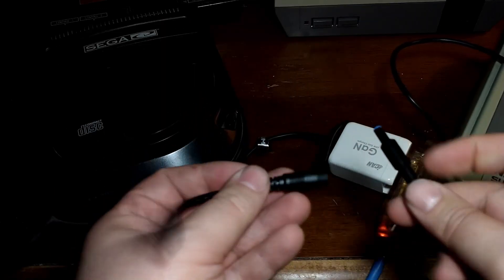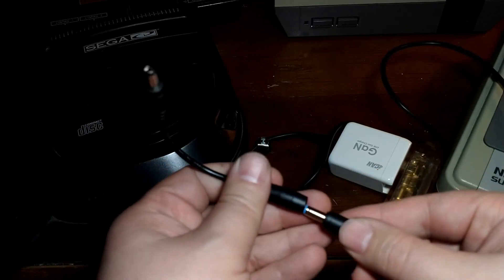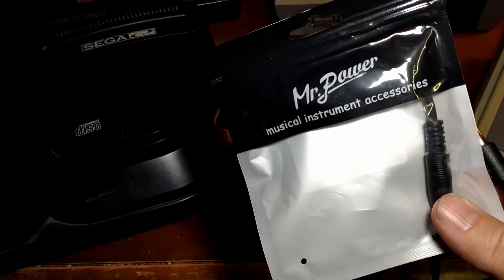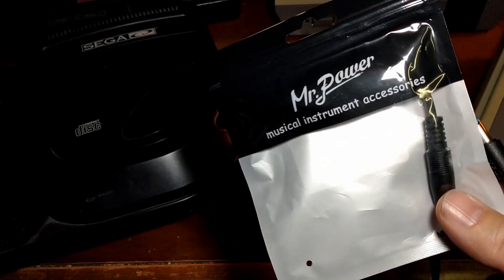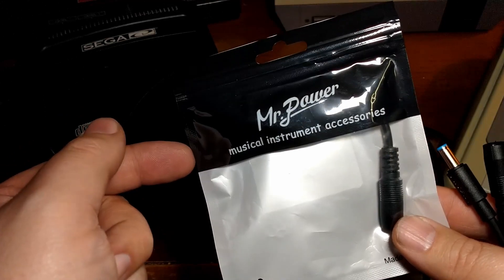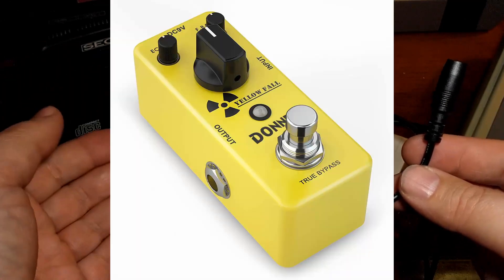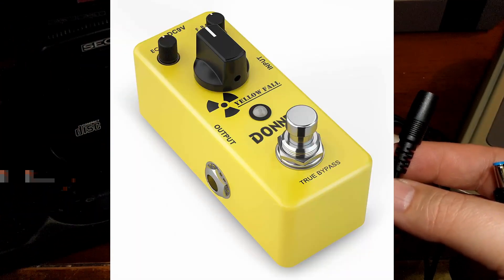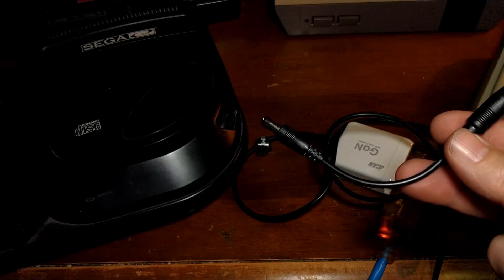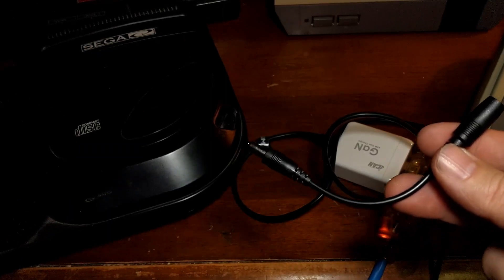And then once I have this adapter, it just goes on here and it reverses the polarity. So this is center pin positive — now it's center pin negative. These actually came from Amazon and were shipped and sold by Amazon.ca, so free shipping and arrived within a couple of days. The reason it says 'musical instrument accessories' is because a lot of guitar effect pedals are minus or negative center pin polarity. It makes it a little harder to find a power adapter when it's center pin negative because most stuff today is center pin positive, despite the fact that all these consoles in front of me, except for the NES, are center pin negative.